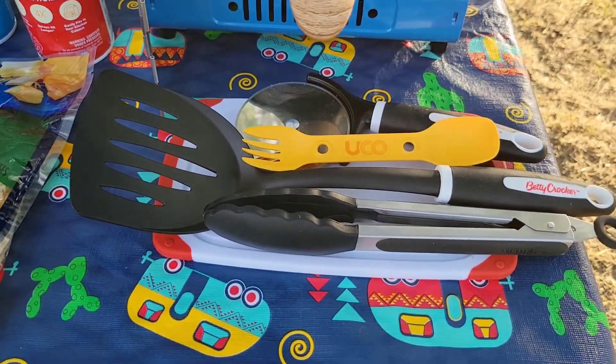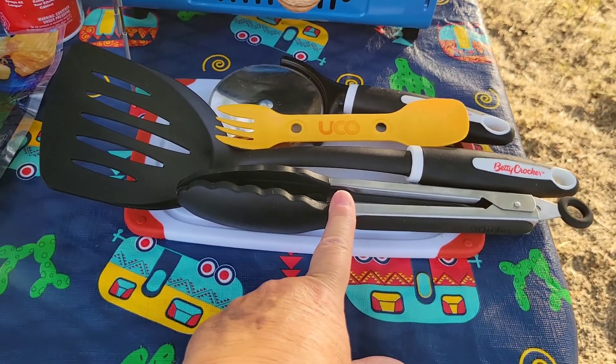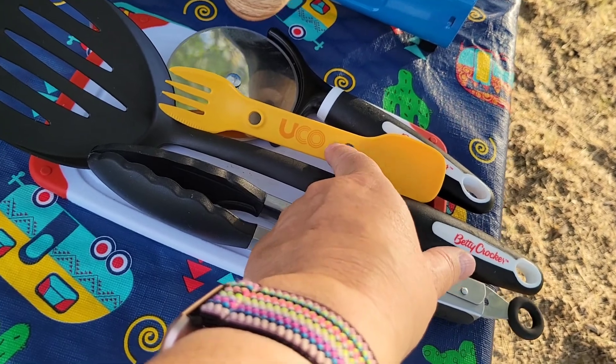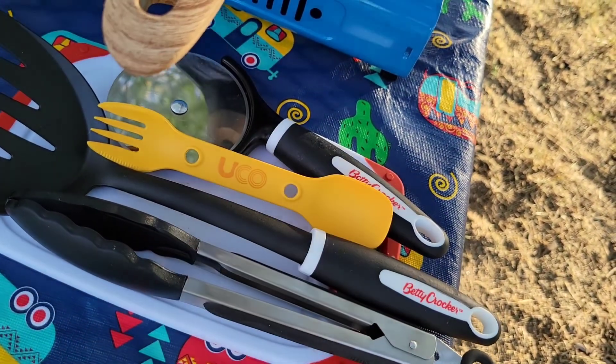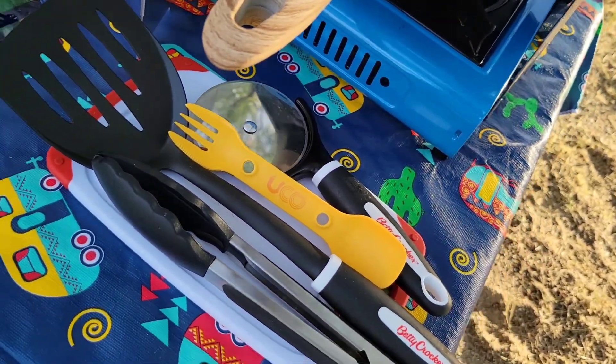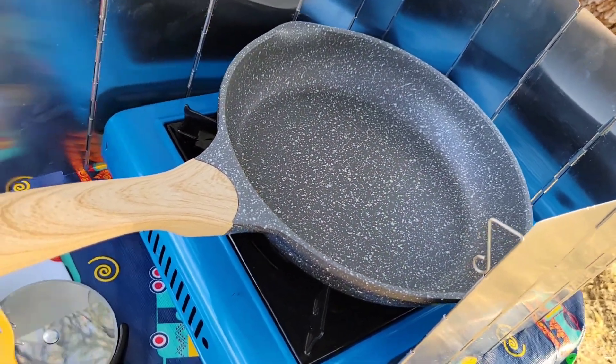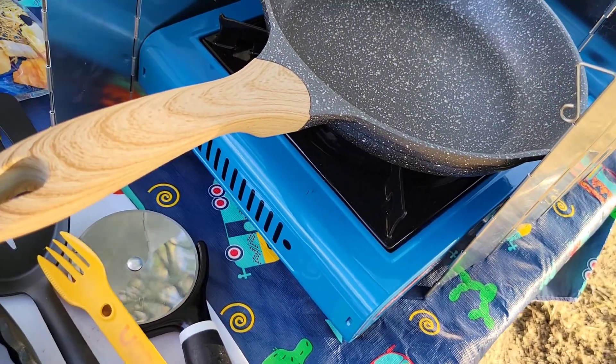Our cooking tools will be tongs, a spatula, our fork to flake the chicken, and a pizza cutter to cut the quesadillas when we're done. And here's our frying pan and our one burner butane stove.